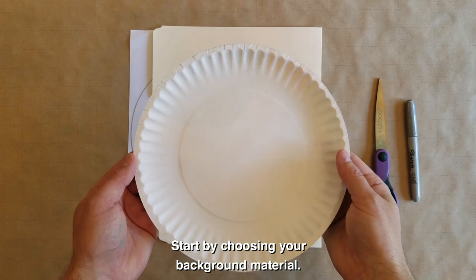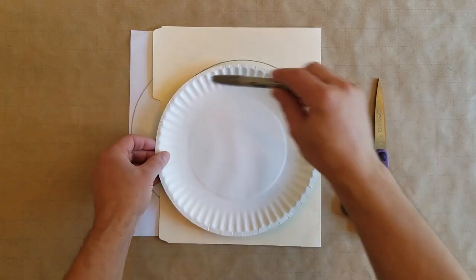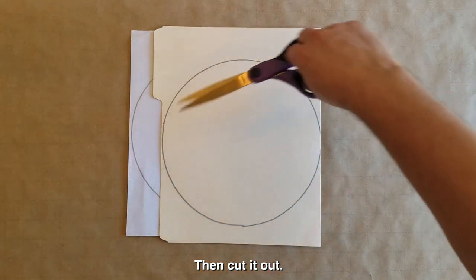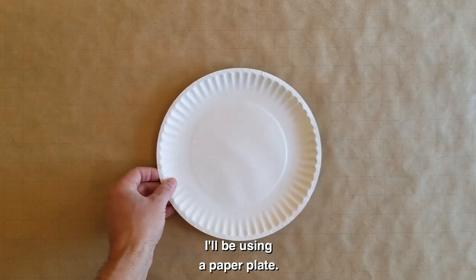Start by choosing your background material. If you choose paper or a folder, trace it and cut it out. I'll be using a paper plate.